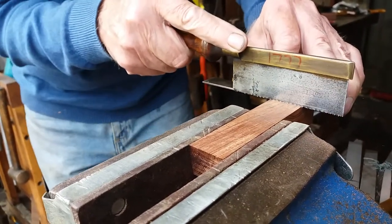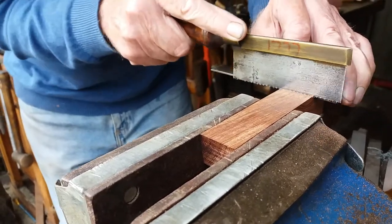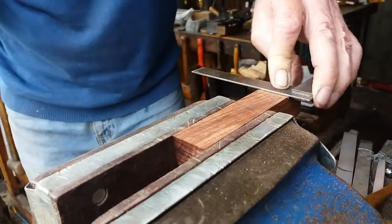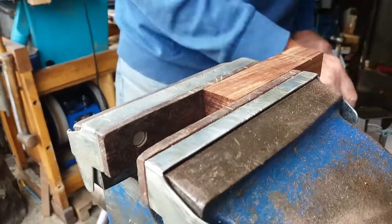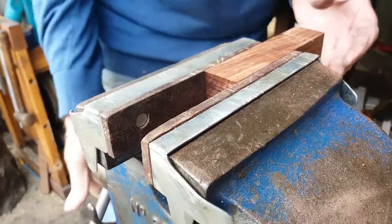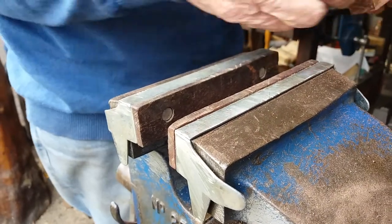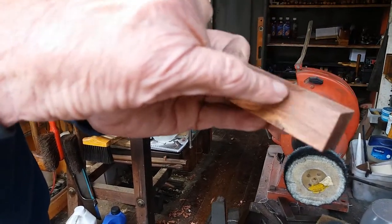It's amazing how long it takes to get down a sixteenth in these difficult timbers. That's roughly there now. I do the first bit of this cut here — this is the bottom, the mouth.